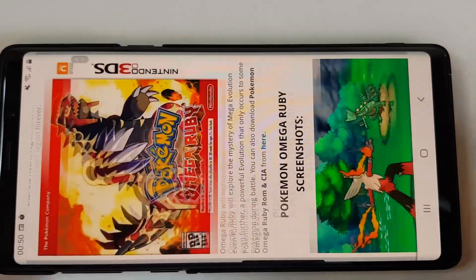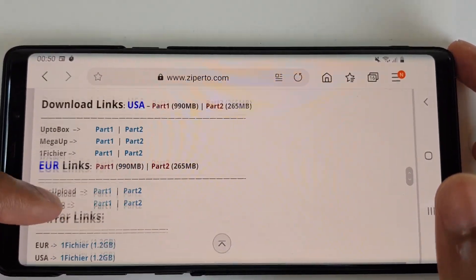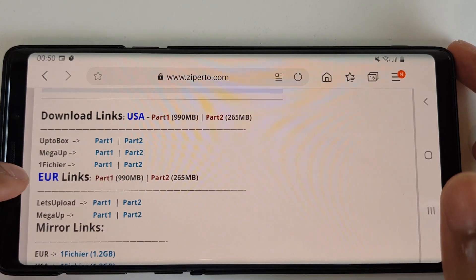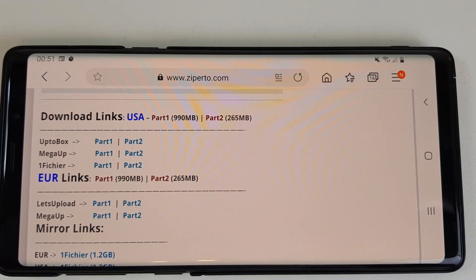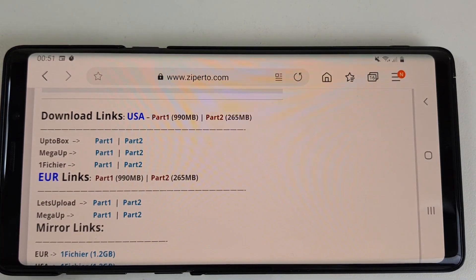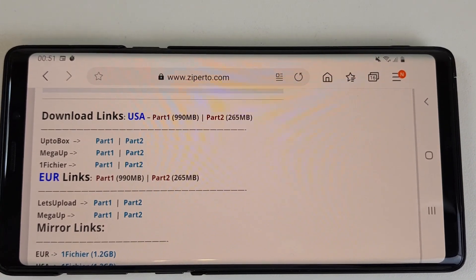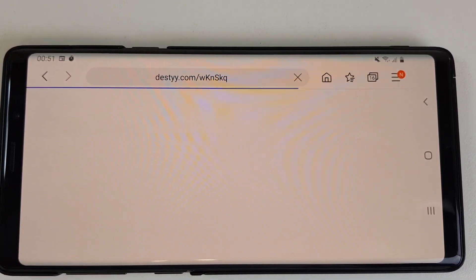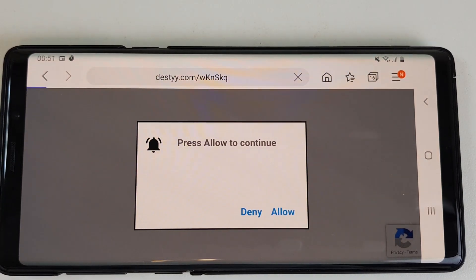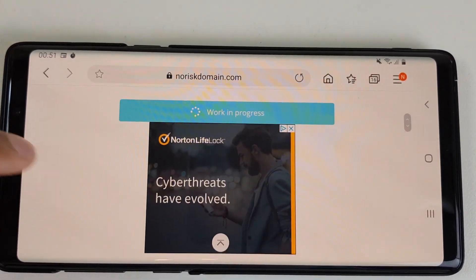Next, let's navigate to the link and scroll down. As you can see, there are two parts: one is a European link and one is a USA link. It doesn't matter which of these links you download, as Citra is region free and does not discriminate. Another thing you may notice is there are two parts — you need to download both parts. My favorite download link is MegaRub. Let's click on part one, USA for example, MegaRub. Let it load and do not press anything as it will automatically continue. It'll expect you to wait a bit here.